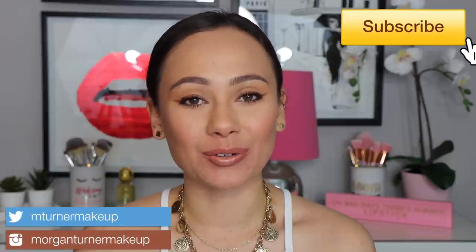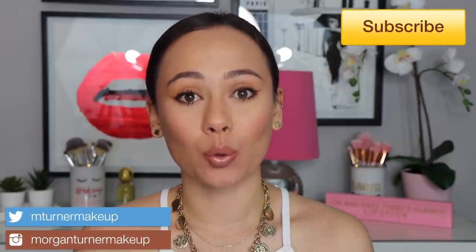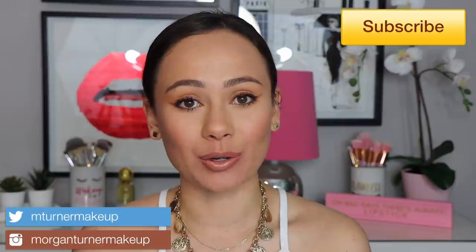Hey guys, what is up? Welcome to my channel. So for today's video, it has been quite requested by a lot of you. I'm going to be reviewing and doing a lip swatch video of the entire Wayne Goss lip collection. So if you are interested in hearing my thoughts on the collection, if I think it's worth it, the pros and cons, all that good stuff, then just keep watching.